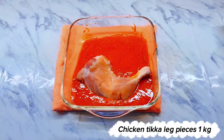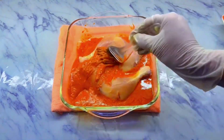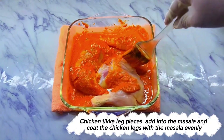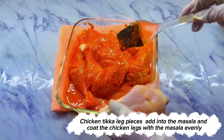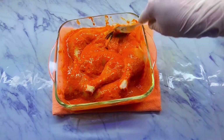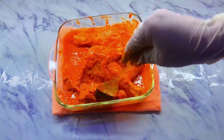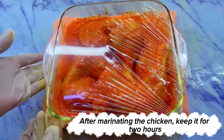Chicken tikka leg pieces 1 kilogram. Add the chicken tikka leg pieces into the masala and coat the chicken legs with the masala evenly. After marinating the chicken, keep it for 2 hours.